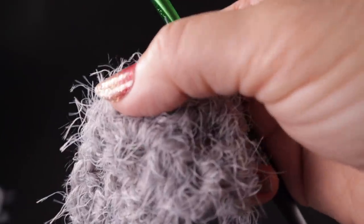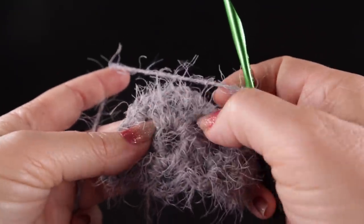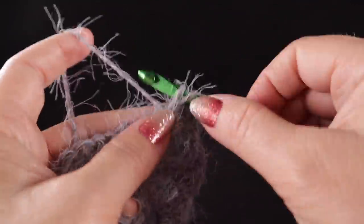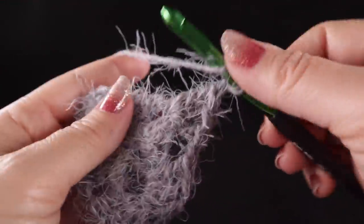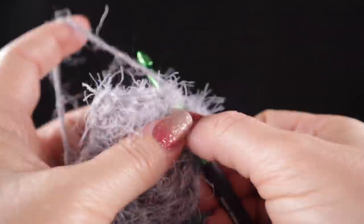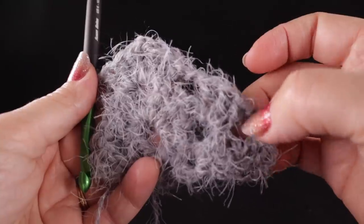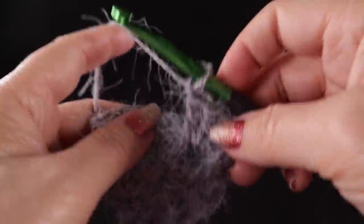Chain one. When you get to the corner where there are two sets of clusters, make sure you work another corner: three double crochets, chain two — not one, but chain two for the corner — and then three more double crochets. Chain ones go in between clusters, but chain two at the corner.